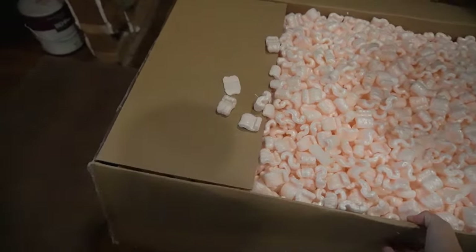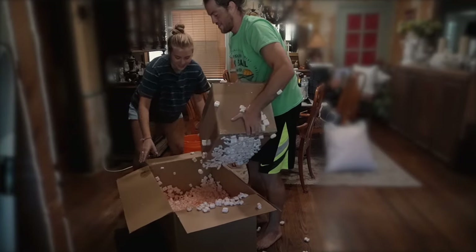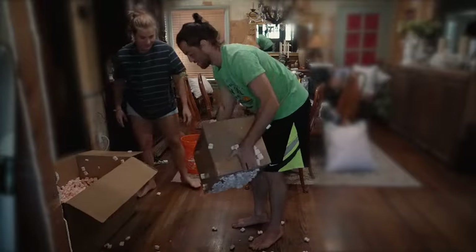That's going to get everywhere. Why is it so much heavier in this box than it is in the big box?